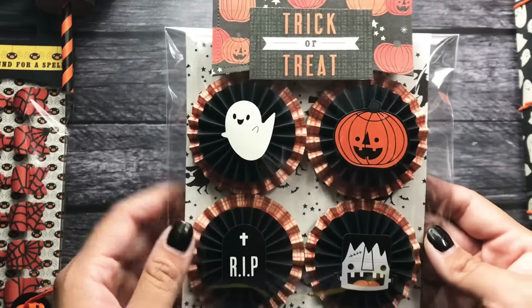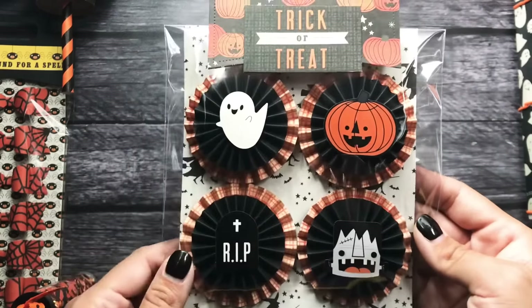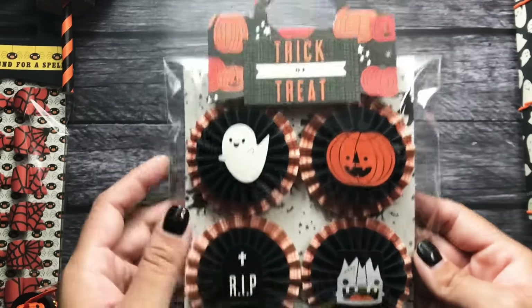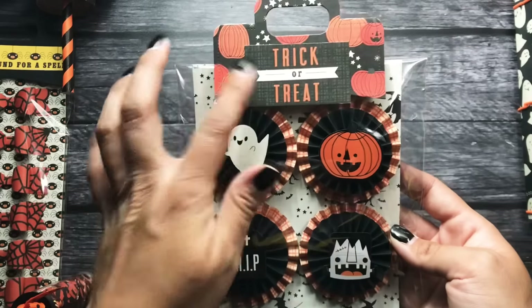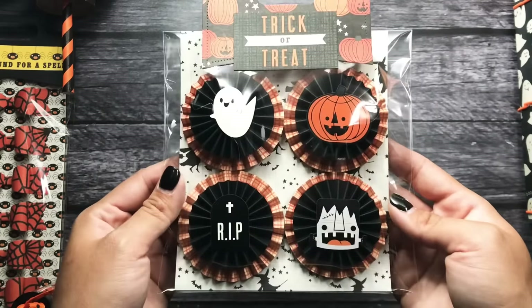I just popped them up on some foam — I have a ghost, a pumpkin, a tombstone, and Frankenstein. And then I used my Avery Elle treat bag die, and I just added a little cut apart from the collection. I think they came out really, really cute.